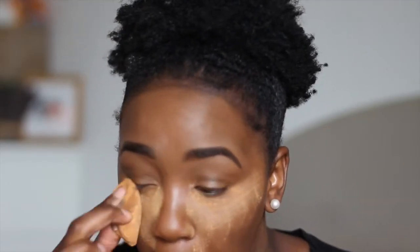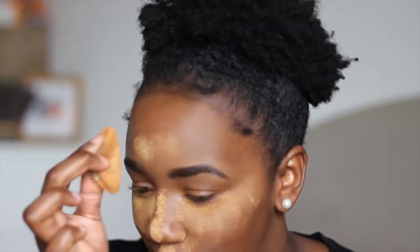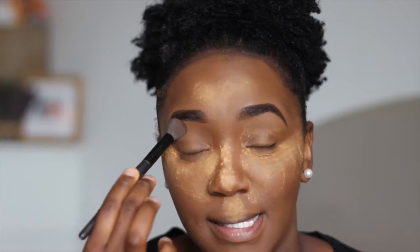You guys already know what I like to use for my base. Before I put my eyeshadow on I like to do that while I'm baking. Everything else is baking, and what I like to do is just sweep any leftover baking powder across my lid. I always feel like that sets it, so I do this whether I'm putting on color or no color.